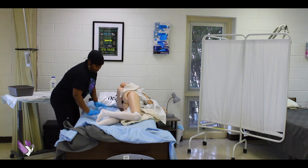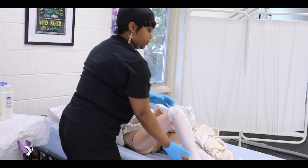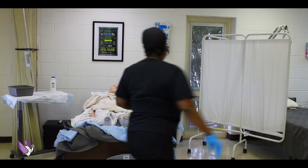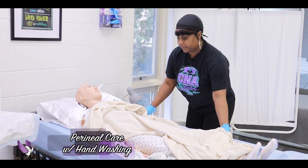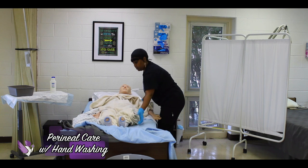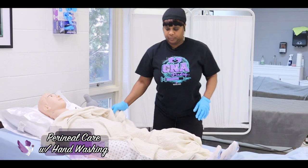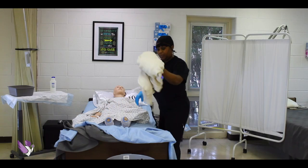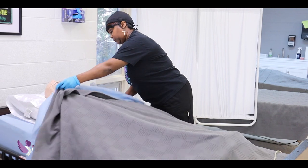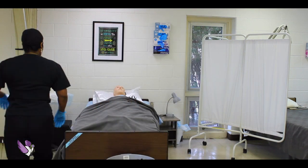At this time you can remove your protective barrier. The goal is to make sure the patient stays covered. Let's roll you over, Ms. Jones. This goes in the trash. Ms. Jones, is there anything else I could get for you?